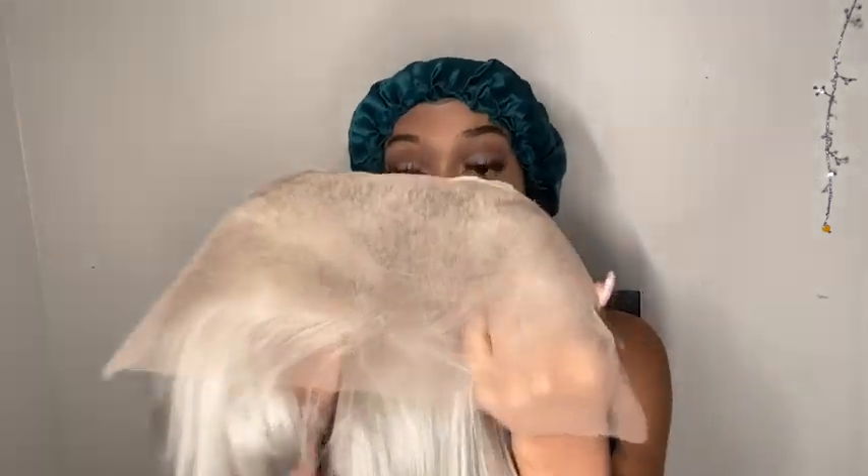It's a silver unit, you guys, and I am so excited! So this is the cap construction — it is a 13 by 4. You guys can see you have a lot of parting space to do whatever you want. You can do a middle part, side part, a style up, down, half up — with this 13 by 4 parting space you can do whatever you please.